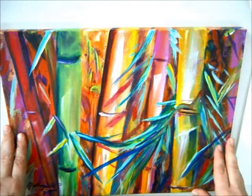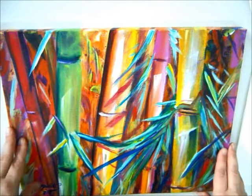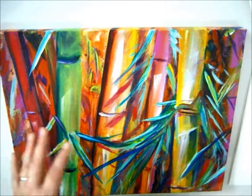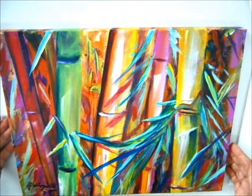Abstract bamboo paintings — a real simple method and it's a lot of fun. I suggest if you're going to do one of these, put your apron on because you're going to do some splashing. It's going to be a lot of fun, very abstract. This is one that I did the other day and I really liked it.